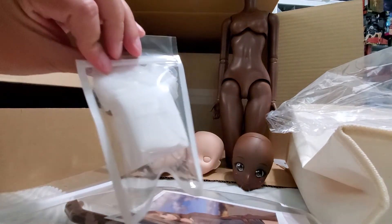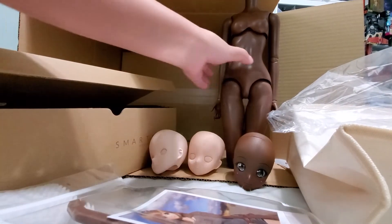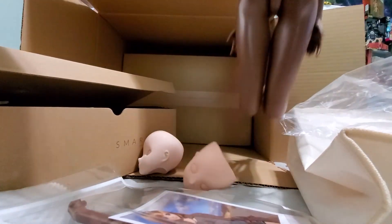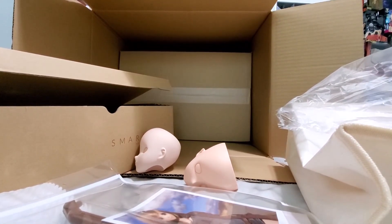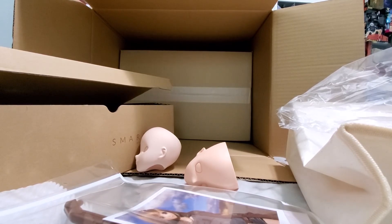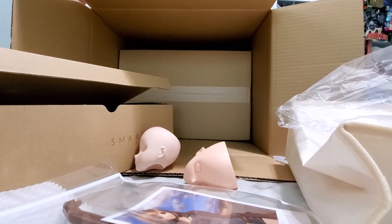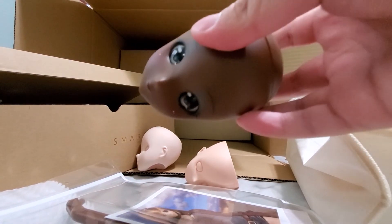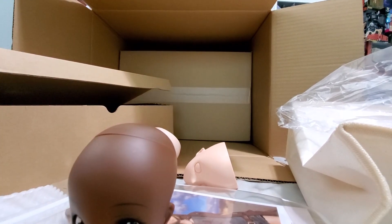And there's also a sponge for the Coco body. Okay, let's put her head on. Okay, I guess I can't — I can never get anything on a good one.